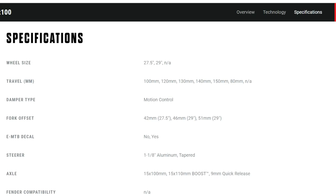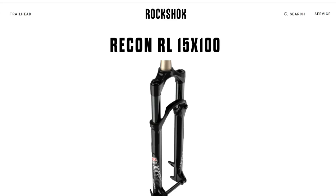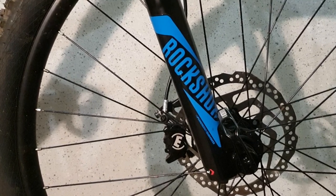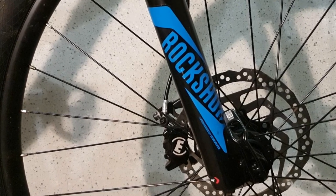Fork travel varies between 80 and 120 millimeters for cross-country style riding, and between 120 and 150 millimeters for trail riding — that's pretty much all the Recon covers. Regarding brakes, it comes with post mount support which can take between 160 and 220 millimeter rotors, although you will most likely not see anything bigger than 200 millimeter rotors with this fork.